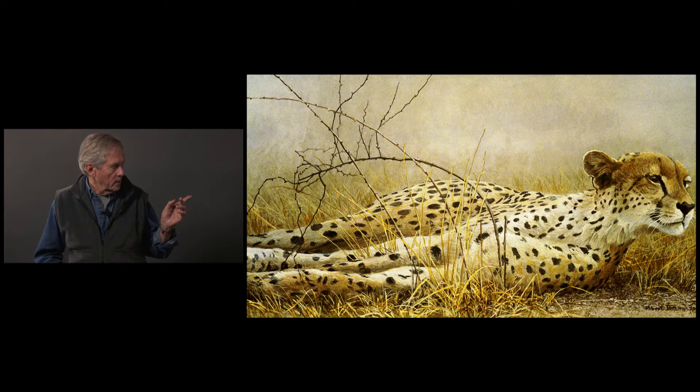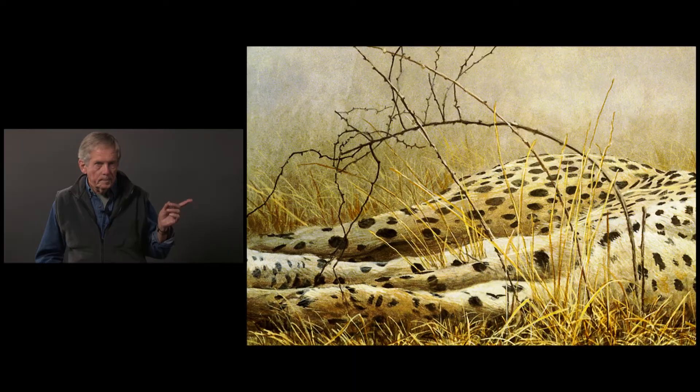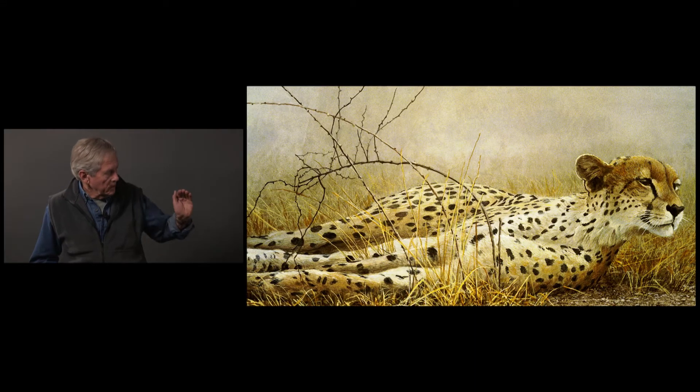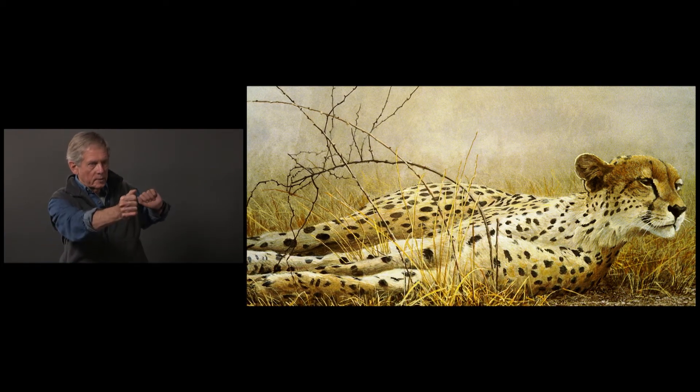As I recall, those twigs in the background were there but they were going the other way, and they just seemed to be wrong. She's looking that way, and I wanted the twigs swinging back this way to balance it.